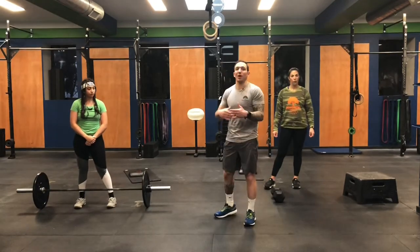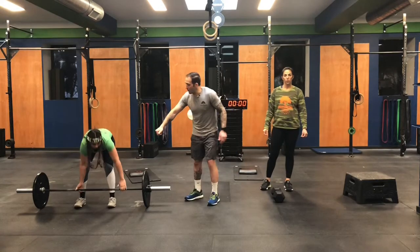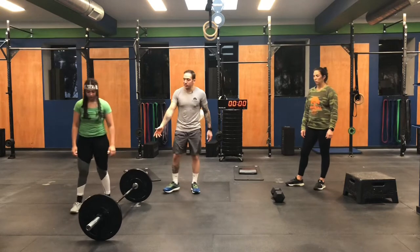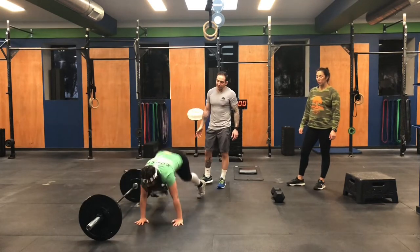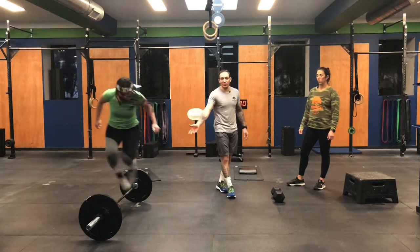That's an option if you have a heavier weight or you're using dumbbells. If you have a barbell, the burpee over the barbell is a little bit higher — she kicks her feet back, kicks her feet up, and then hops over. That's how it looks for the burpee with a barbell.